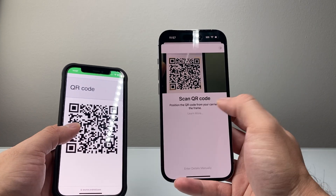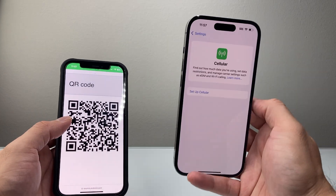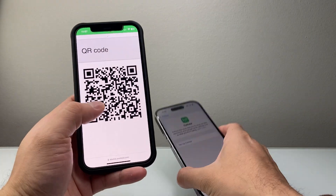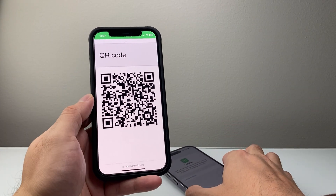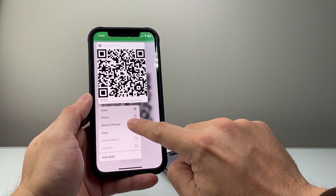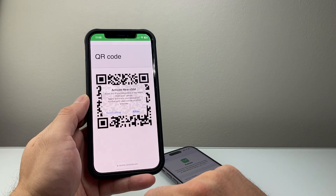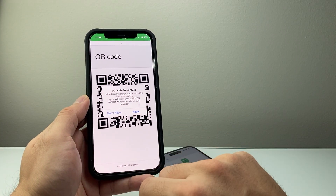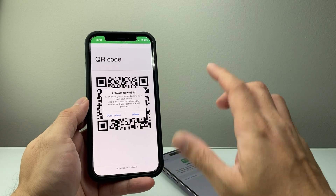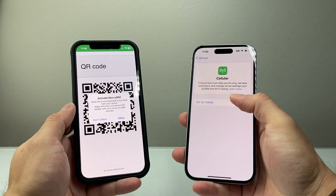This eSIM is invalid, so that's why I'm getting that error, but it'll go ahead and do it. Now, if you receive the QR code on one phone and not another, sometimes you may be able to just long press and hold on the code, and then you'll see an option that says Add eSIM. You can just tap on that and it'll allow you to activate that eSIM on your device as well.